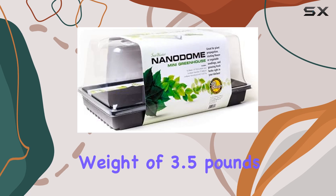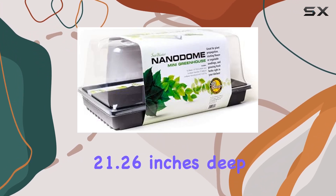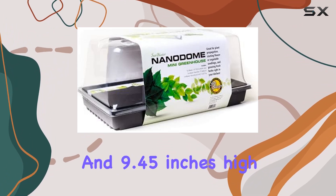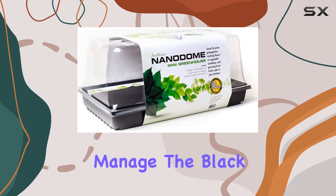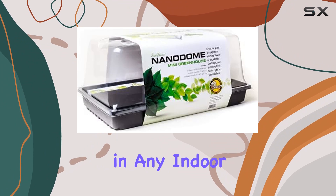With a total package weight of 3.5 pounds and compact dimensions of 21.26 inches deep by 11.42 inches wide and 9.45 inches high, this greenhouse kit is lightweight and easy to manage. The black color gives it a sleek and modern look that fits well in any indoor space.